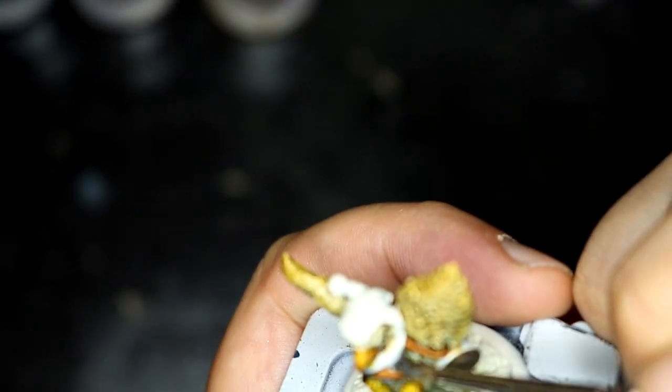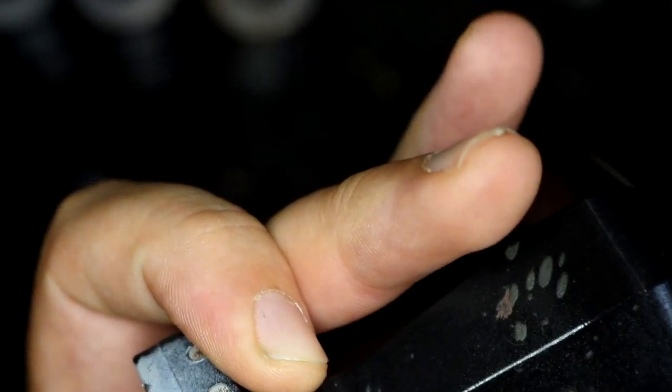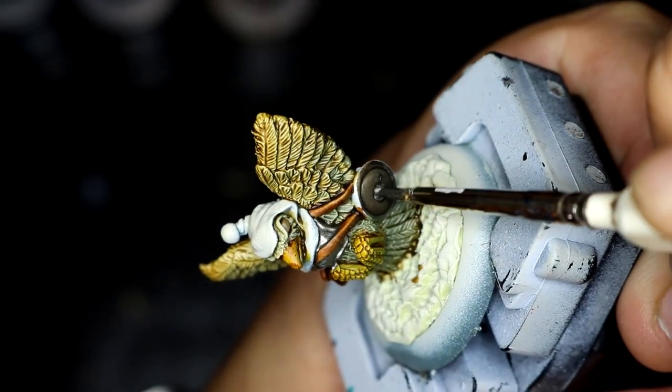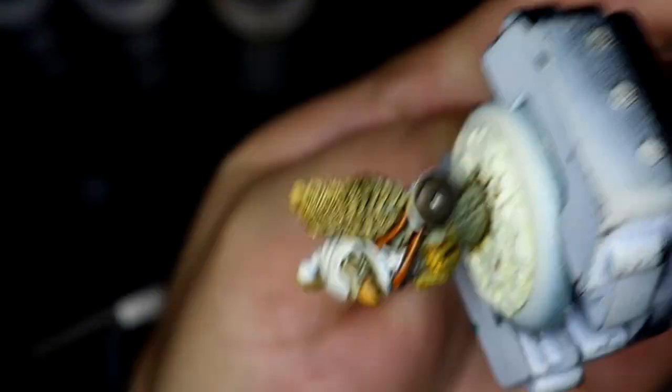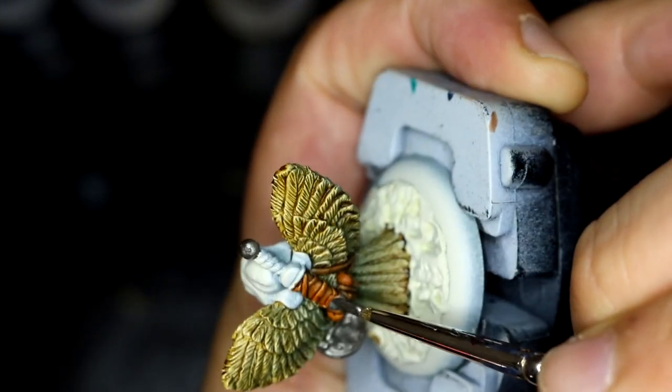Then started working on the breastplate which was Leadbelcher — nothing too over the top, just a nice standard metal chest piece. And of course the trim and centre piece on the shield itself. It wasn't as neat as I could have been so there are some bits I want to go back over and sort out. So that is the chest piece and the shield, and then finally doing the handle for the sword and the sword sheath.